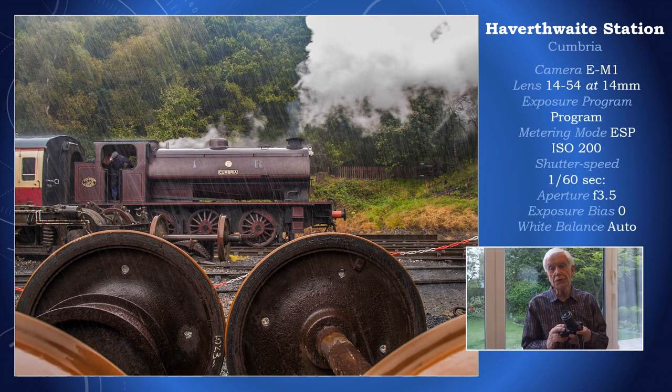The camera I showed you a moment ago does not have weather seals, so you wouldn't willingly take it out in weather like this — it was tipping it down with rain. But on this occasion I used one of the more expensive cameras in the OM-D range: the E-M1. That does have weather seals, and I'm happy to say the camera is still working perfectly today.